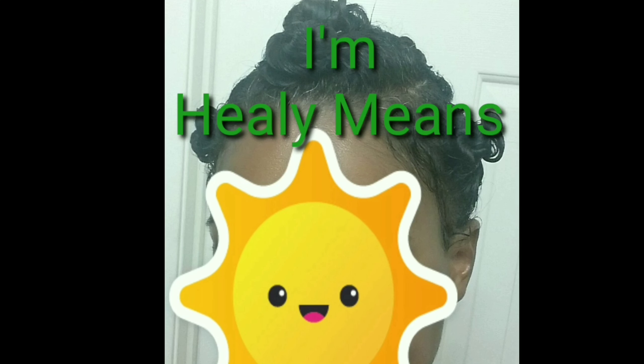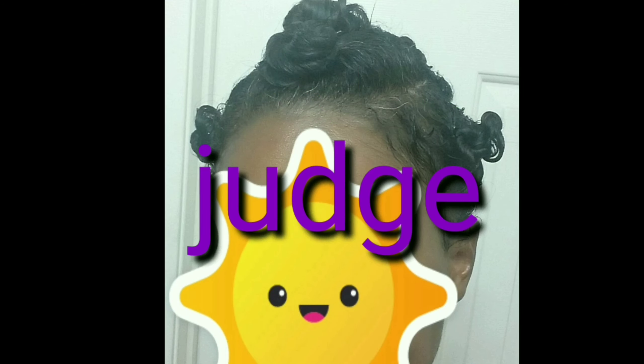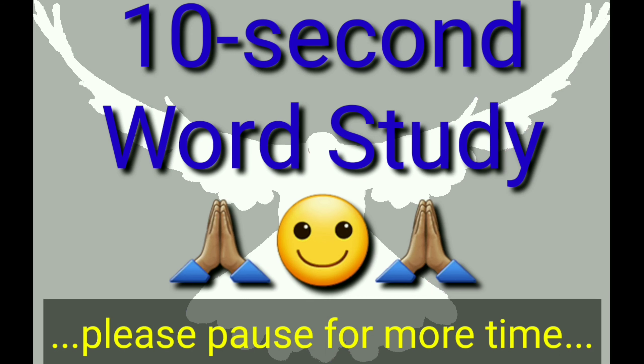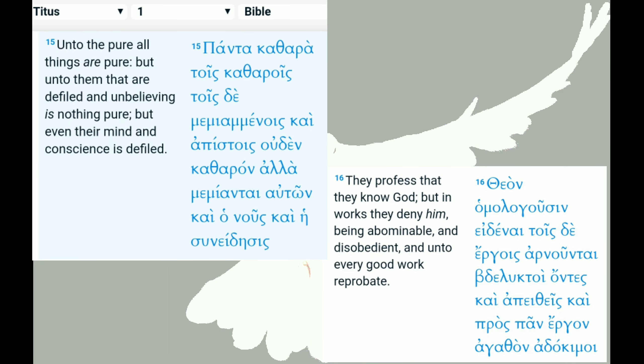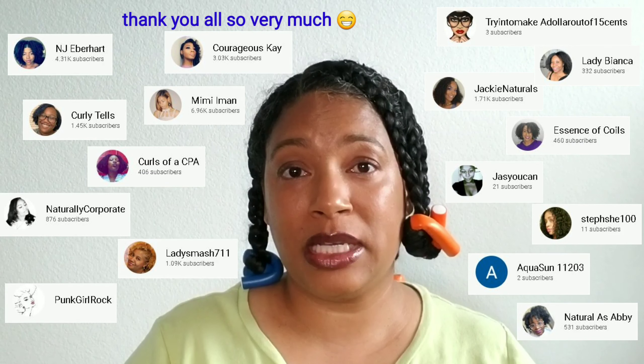Hi, I'm Healy Means. Welcome and welcome back to my channel where we judge products not people. So today's video is going to be real quick. I just want to show you something new that I have tried based on several recommendations from my subscribers and others who watch my channel.